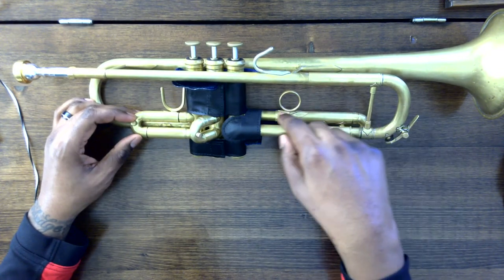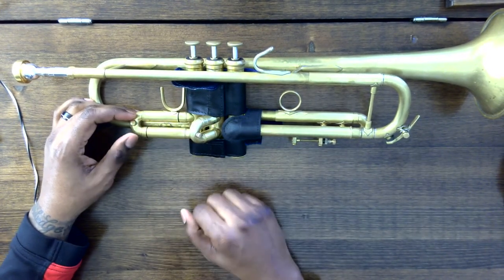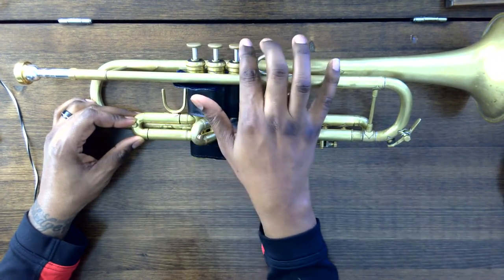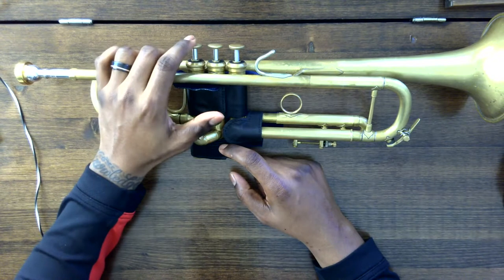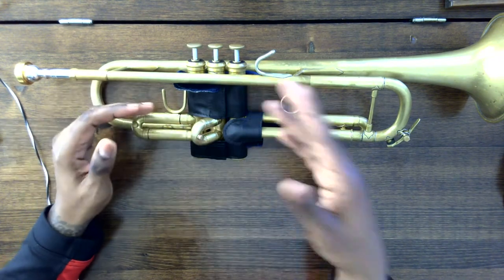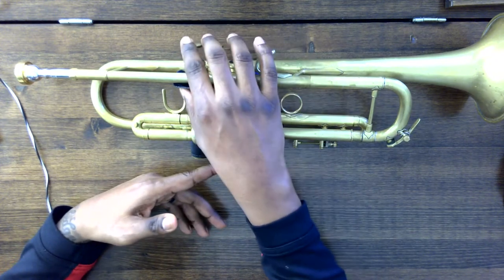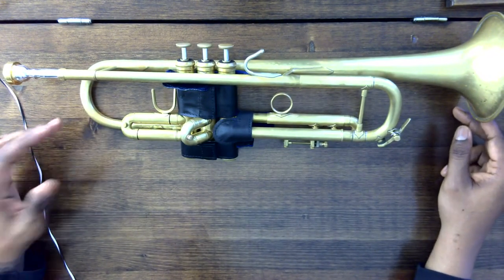Here is your third valve slide, here's your second valve slide, and here's your first valve slide. They are called that because they are connected to what some people might call the buttons or keys, but these are known as our valves. Our valves are valve one, valve two, and valve three. These essentially make the instrument longer so the sound can go lower or higher, depending on what we're playing. These valves are used to play all 12 notes that you could possibly play on the trumpet, or in Western music.